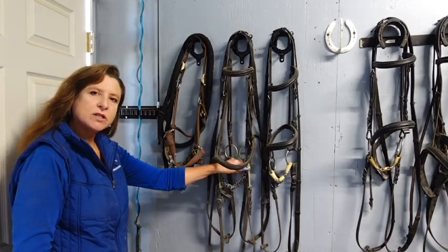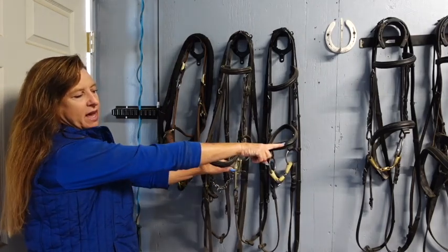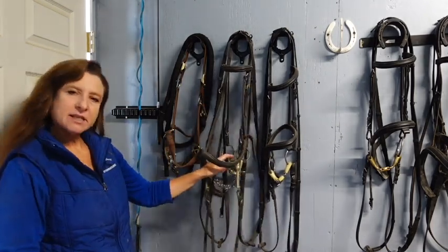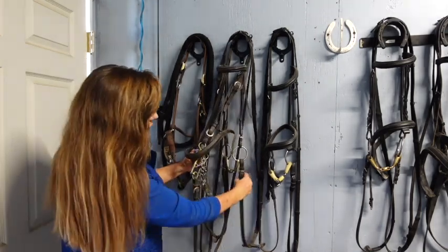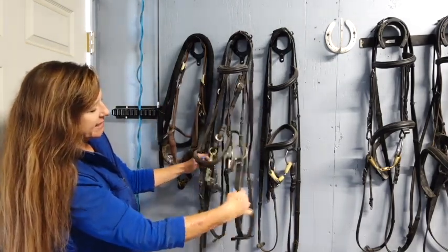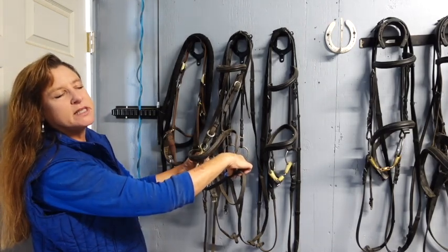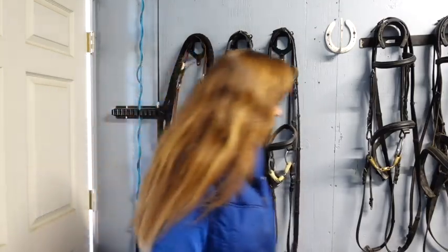This is for the most advanced dressage horses. If you can go all the way through Grand Prix with a German training snaffle or a regular snaffle, great. But if you have to compete, use the least severe bit you possibly can. One more tip about doubles: if you want, you can just ride on the snaffle. What I do when riding in a double is connect the horse on the snaffle and try to leave the curb rein as loose as possible — so even though the curb is in their mouth, you're really riding on the bradoon.